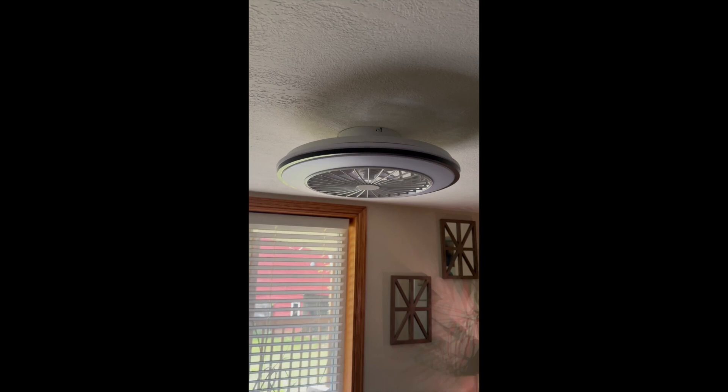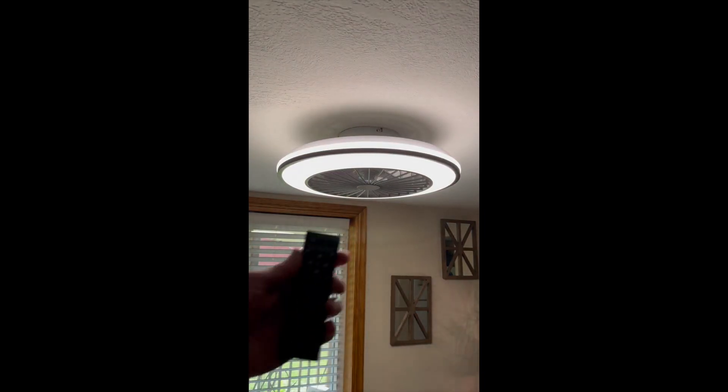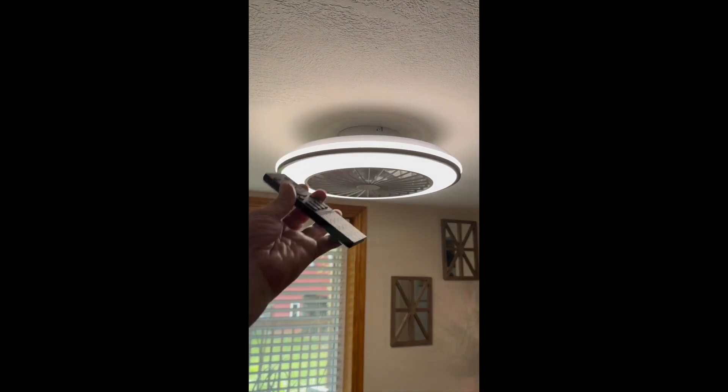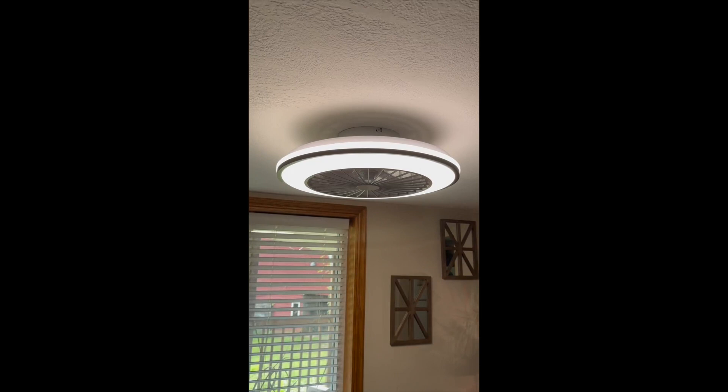Let me turn it on. And that's what happens when you first turn it on. Then you get this remote control, which has plenty of buttons where you can change the color of it. It's going to a plain white there, and now a warmer color as you go to the other end. You can also dim it with the remote like this.